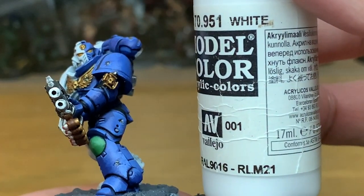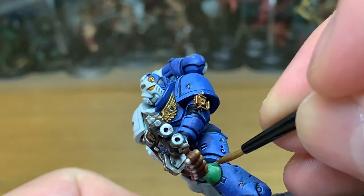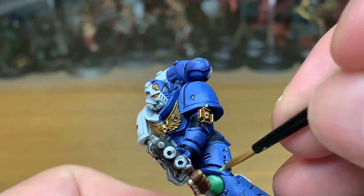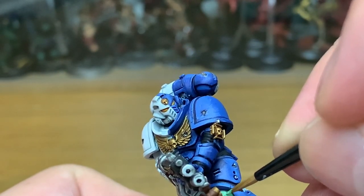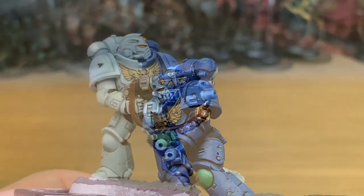Now you're going to add some Vallejo Modeler White and just do one final highlight on the knee pad that's going to be catching the most light. You can do the top edge of the ridge there, but it'll probably be a little further out because you've got that little trim on the kneecap.